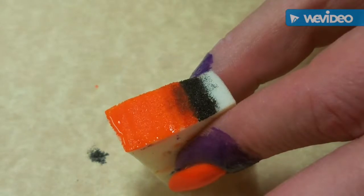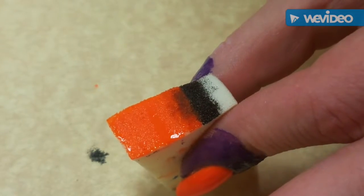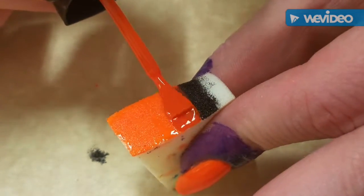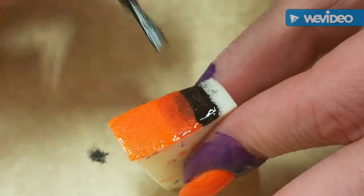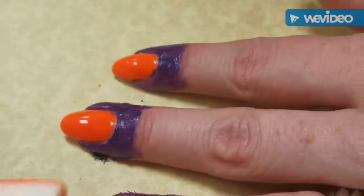It didn't really give enough time for the oranges to blend very well, so we're going to start with this and then maybe change up the last coat. I'm not the biggest fan of that Bundle Monster black stamping polish because I feel like it streaks so easily with top coats, so I thought I'd try to use it as regular polish.